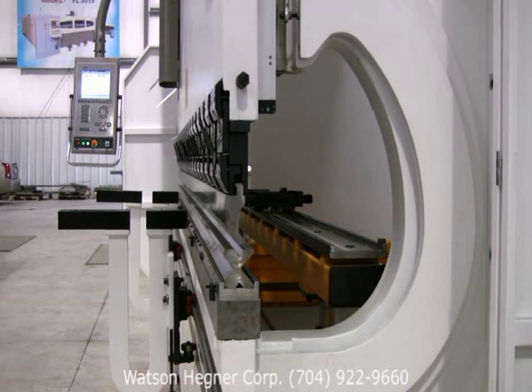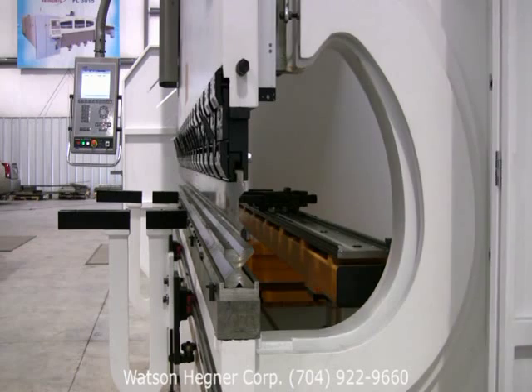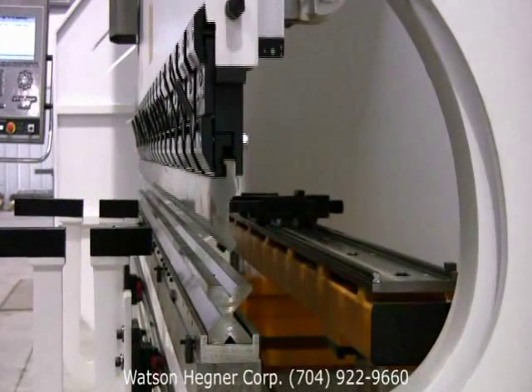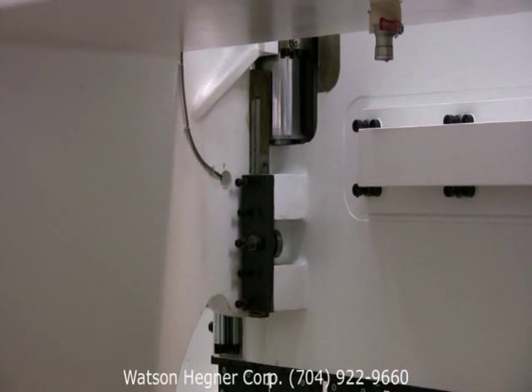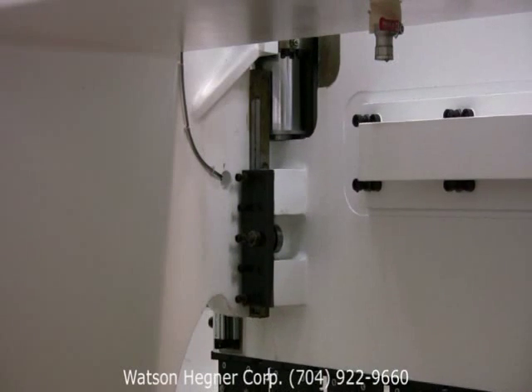The Ehrmok line of press brakes are accurate to 0.000000 inches and have approach and return speeds in excess of 200 inches per minute. Movement of the ram along its heavy-duty UHMW guideways is provided by precision-honed, hardened, and chromed hydraulic cylinders with plated piston rods and low-friction, zero-leak seals.